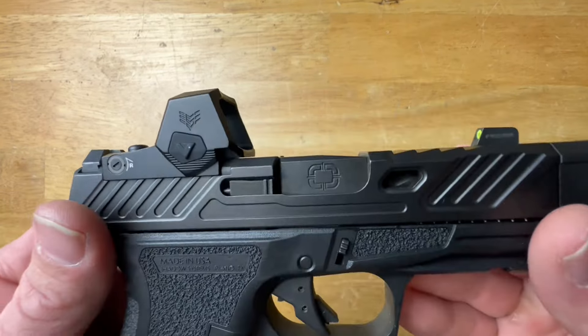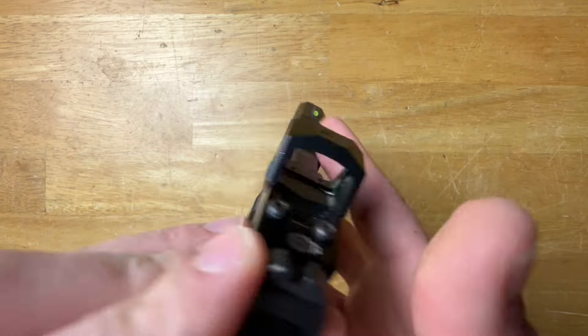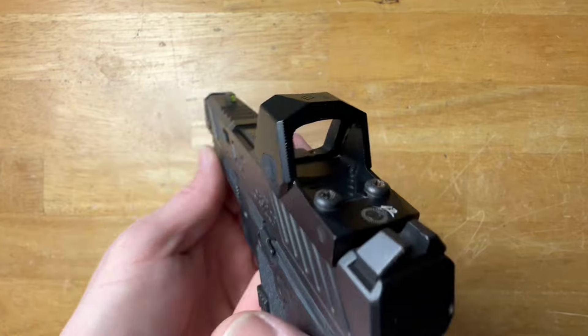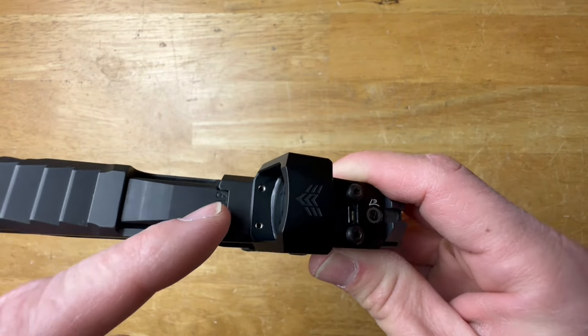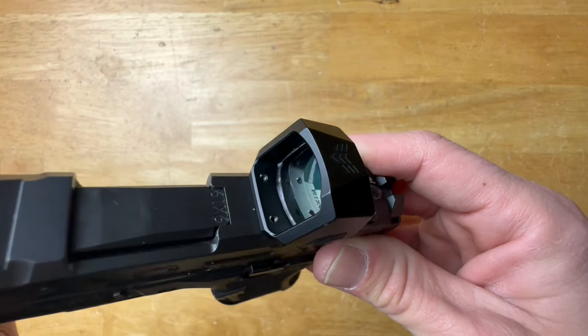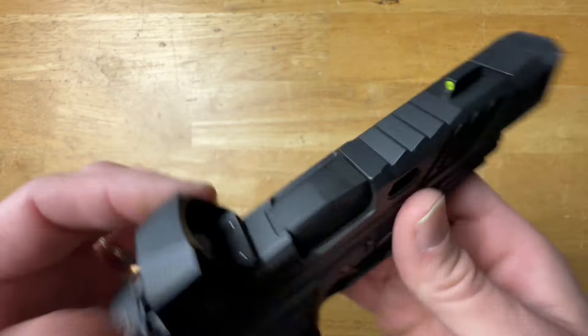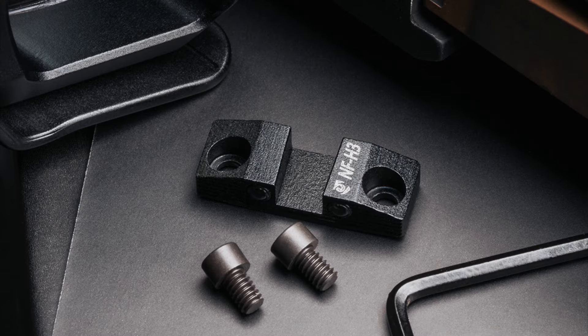Most importantly, the footprint: it is a micro RDS, so it takes the RMSC footprint, which is by far the most common footprint. One unique feature to call out right away — in front of the lens you'll see there are two little screw holes, and you can actually screw in a rear sight. So if the gun you're putting it on loses the rear sight when you mount a red dot, there's a way to add one back in. You can get it with tritium or all blacked out, however you prefer.